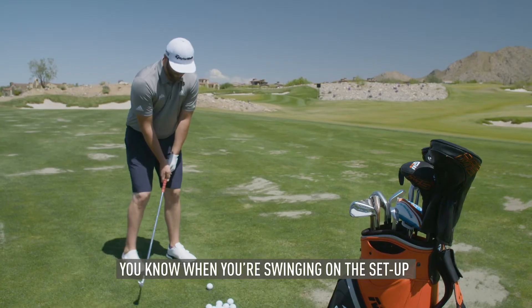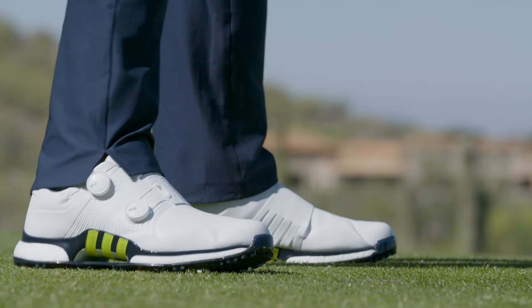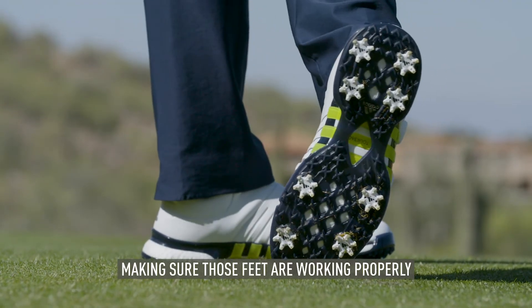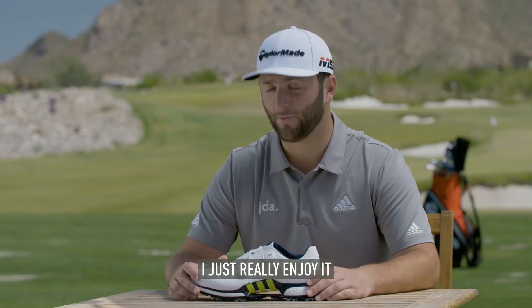When you swing it on the setup, everything feels really comfortable. You create your power from the ground up. It makes sure those feet are working properly. It's important. It's light. It's versatile. I really enjoy it.